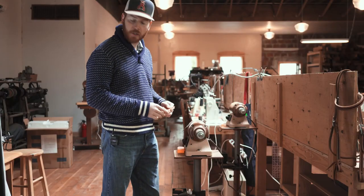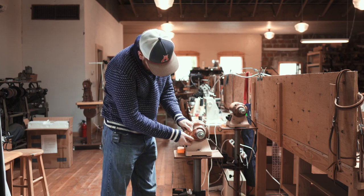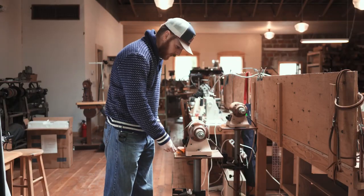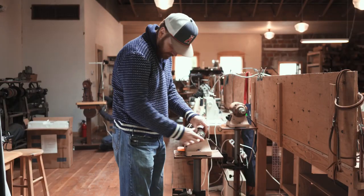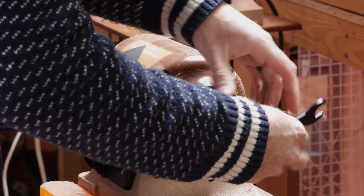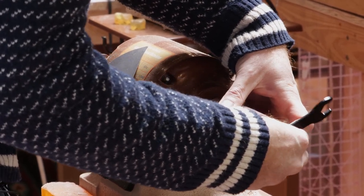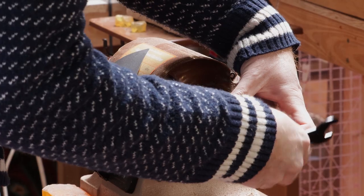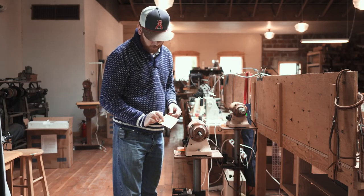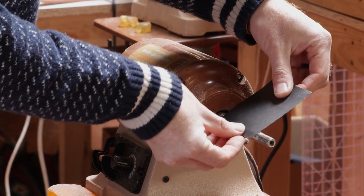We're going to do a little burnishing on our edges here. You can't get in there with that big drum sander, so buddy Chad came up with this really cool idea you can do with your Cobra burnisher. We're just going to take that drum off — we have double-sided tape on 400-grit sandpaper — and put the sandpaper right on the spindle.